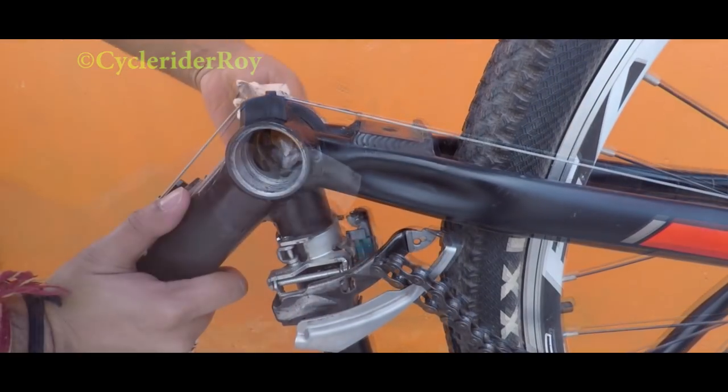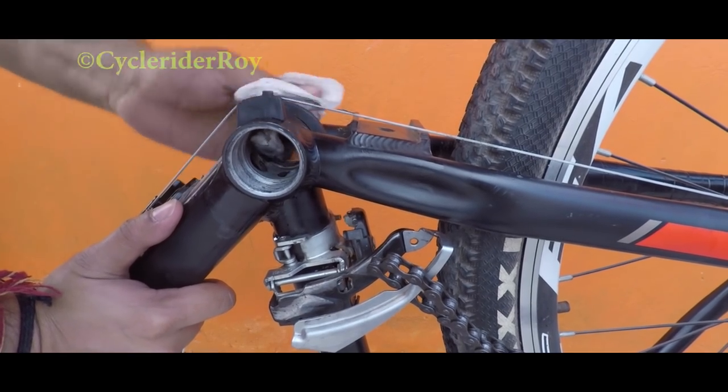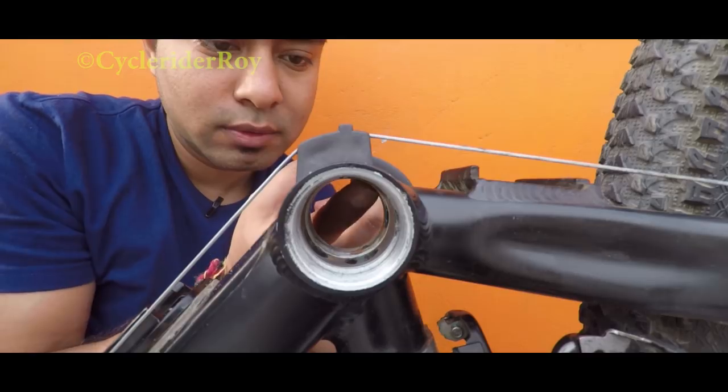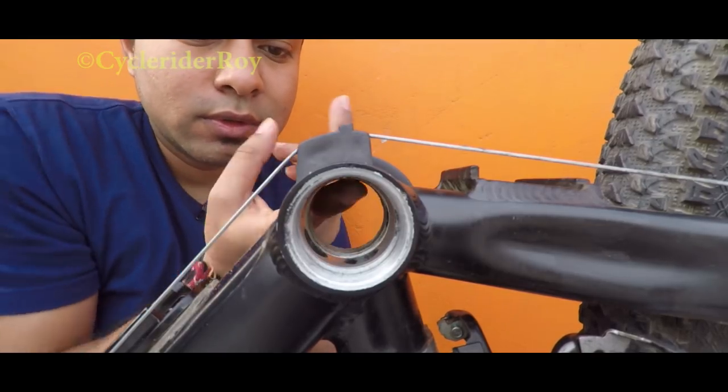I will be using some tissue paper to clean the extra grease and dirt. Now before we install our new bottom bracket, let's apply some grease so that it will go in very easily.